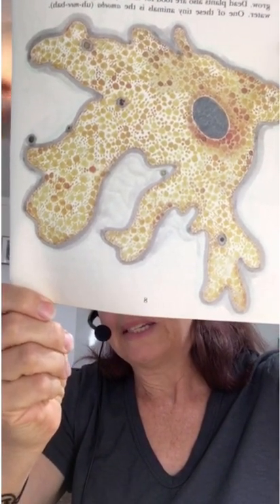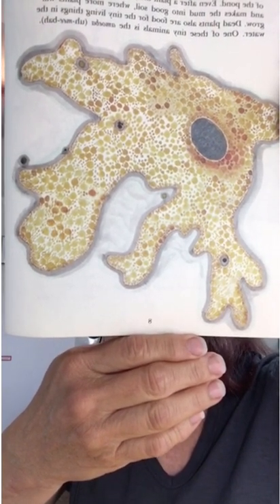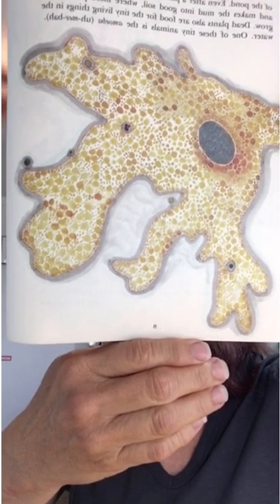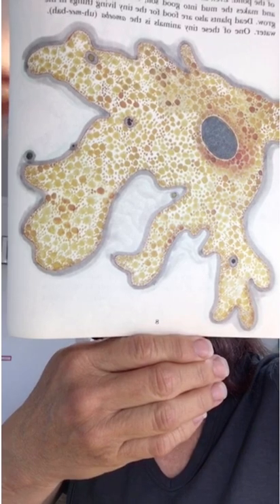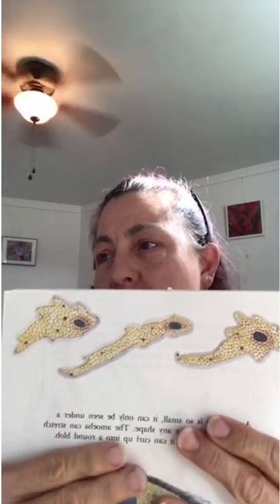Every plant and animal plays an important part in the life of the pond. Even after a plant dies, it is used. It breaks down and makes the mud into good soil where more plants will grow. Dead plants are also food for tiny living things in the water. One of these tiny animals is the amoeba. An amoeba is so small it can only be seen under a microscope. It can have any shape — it can stretch out long and thin, or curl up into a round blob.